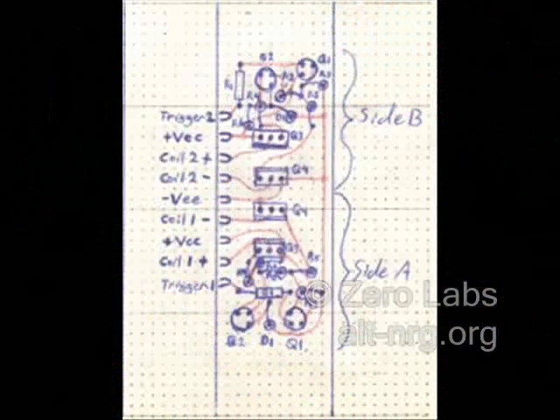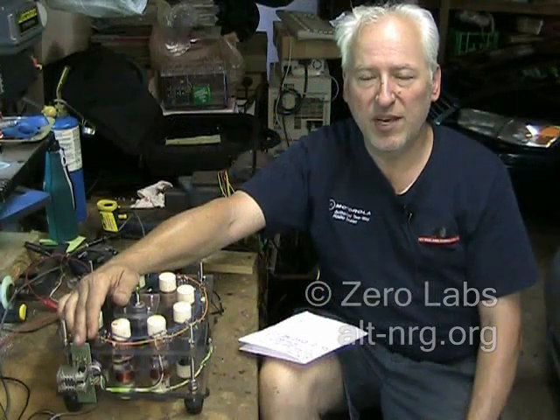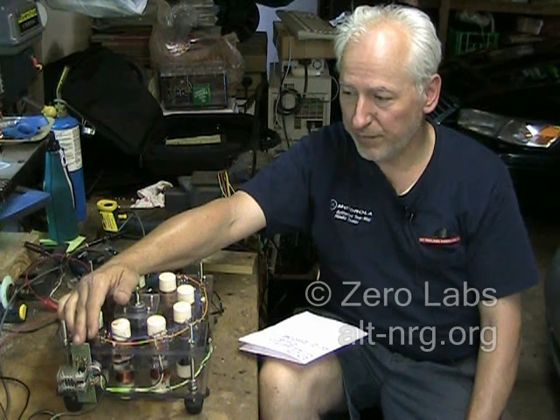The next shot is of the actual protoboard diagram that I made to show all of the circuit traces underneath the board. This view is from the top and all of the parts have been designated on the board for assembly.